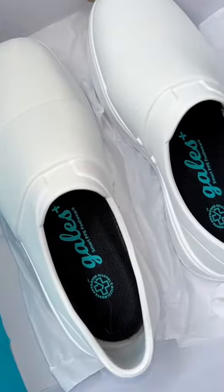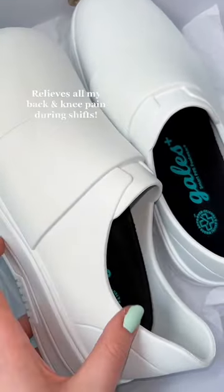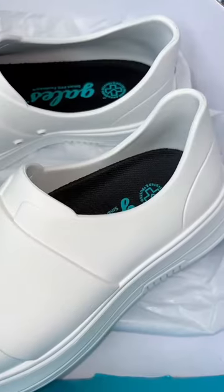I don't know if you'll be able to tell, but that inside supports your arch. If you flip them inwards, you can see how high up that black foam goes.